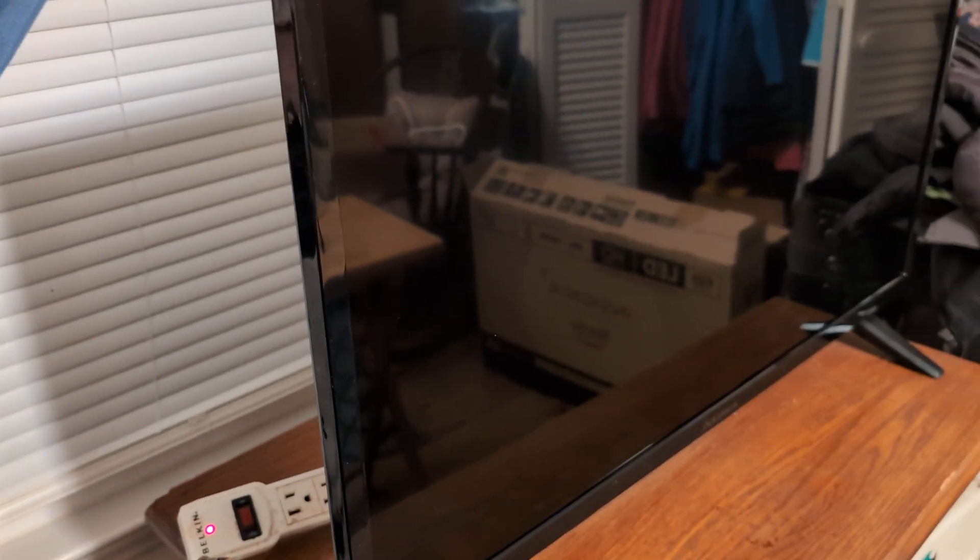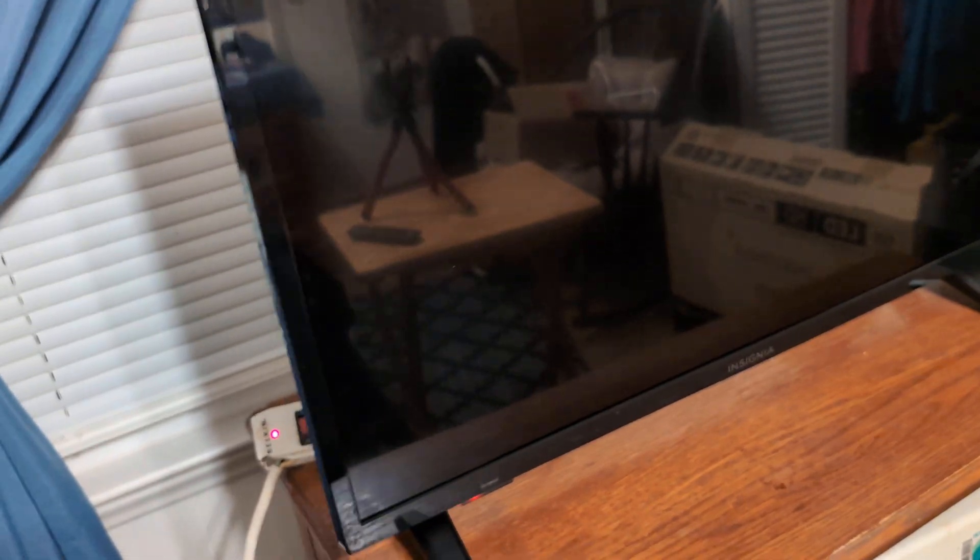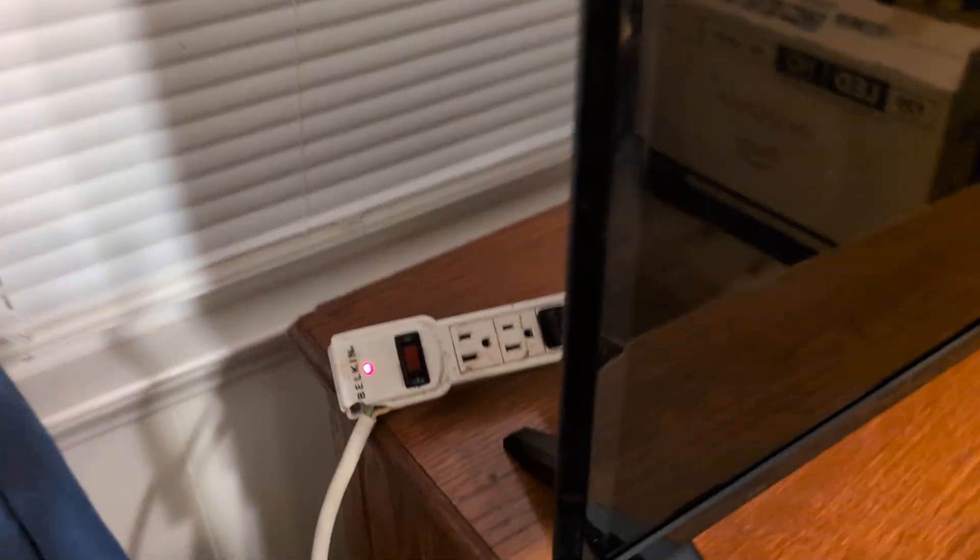If you've tried that and you're still having the same issue, you want to do a recycle reset on your TV. To do that, go ahead and unplug it from the wall, or you can unplug it from the TV itself.